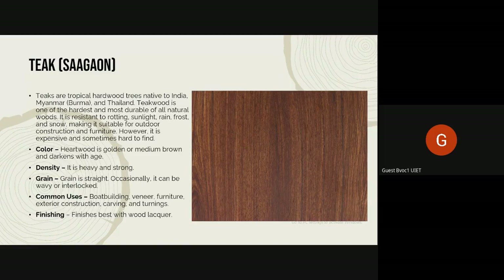So we were talking about Saigon, or teak, and how it is a well-rounded wood, which is durable in all kinds of external climates and conditions — sunlight, rain, frost, snow. It's suitable and very good for outdoor construction and for furniture. But it's also very expensive and hard to find, not only because hardwood trees take time to grow and mature, but also because it is an endangered species.